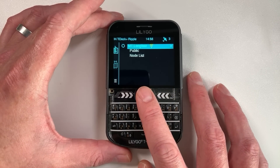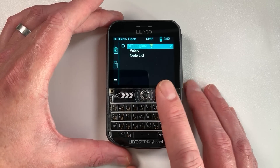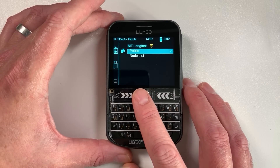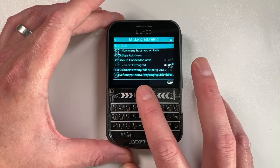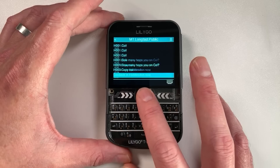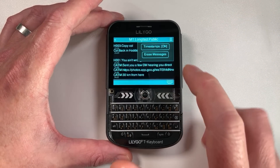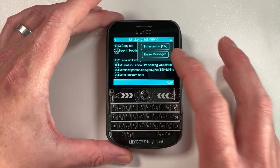On the home screen you can see we've got a LongFast channel. If you're familiar with Meshtastic, LongFast is the public chat channel. You can go into this public section and message just like you would on a normal Meshtastic device. Interestingly, it does hold messages - when you turn off the T-Deck and turn it back on, the messages are still there, so they're persistent.